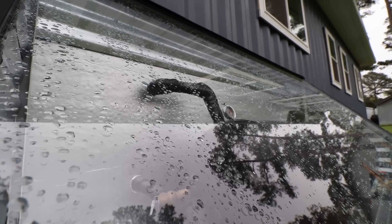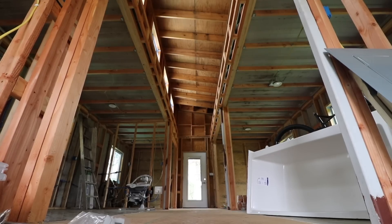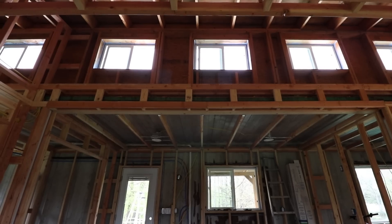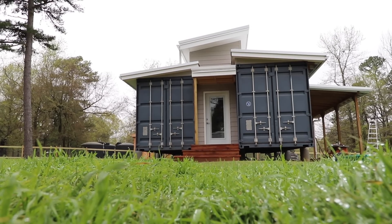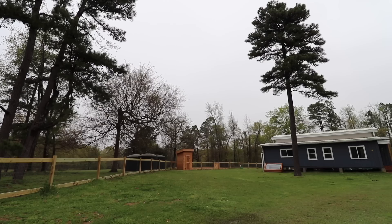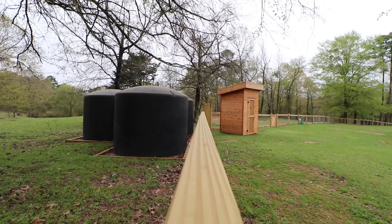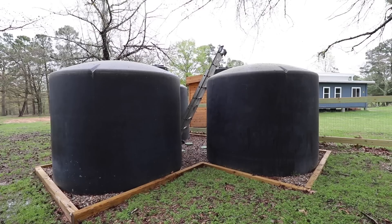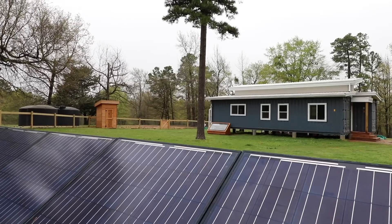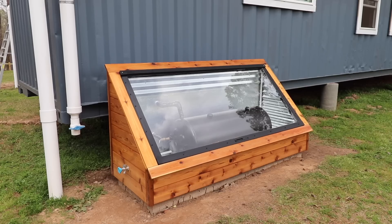Now that the batch water heater is done, we can move on to installing the water heater inside. We still have some odds and ends to complete before we can get back to having normal home amenities, but we want to do things right the first time. It's not just about hooking something up as quickly as we can — it's about thinking ahead and having to rely on as few moving parts and people as possible. Being able to store the sun's energy in a water tank just gives us one step closer to that goal.